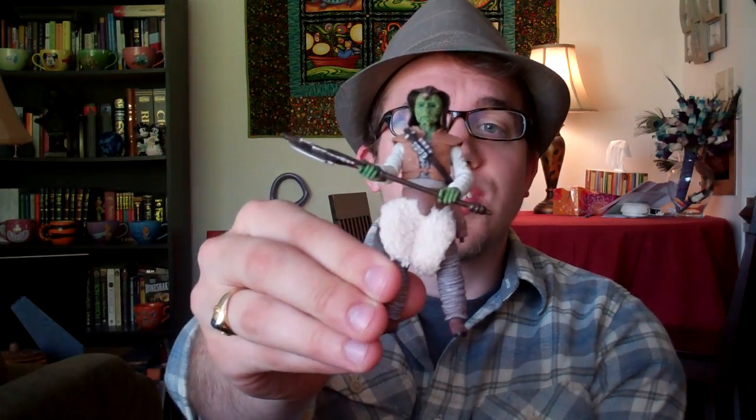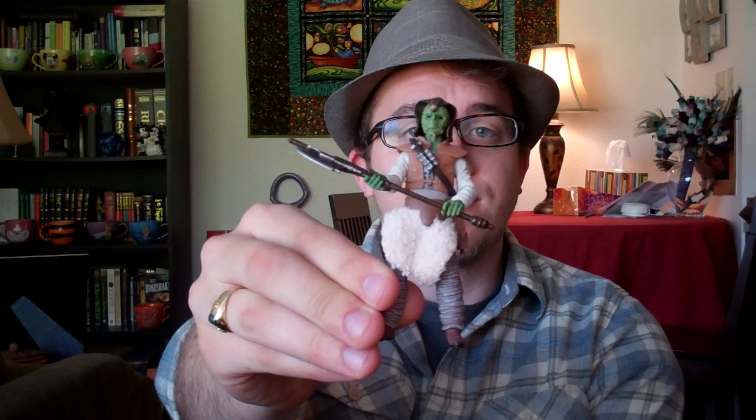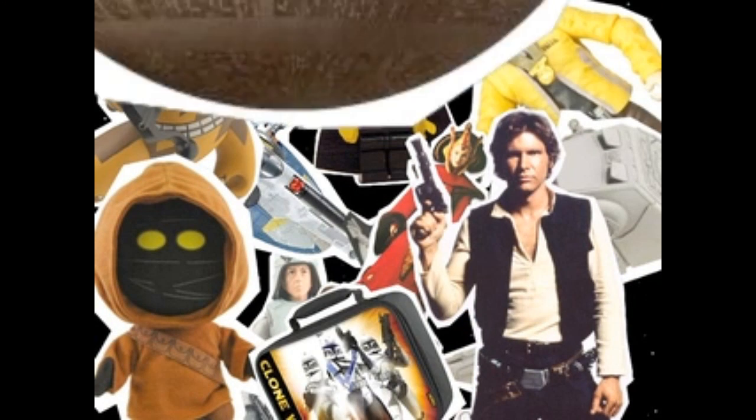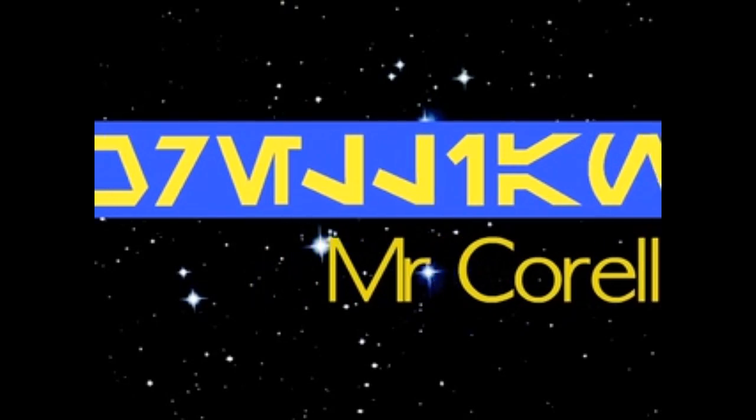Hello Star Wars fans, it's Mr. Corelli and today I'll be reviewing for you the Vintage Collection Woof figure. This guy is one fantastic figure and I'm really glad I picked him up.